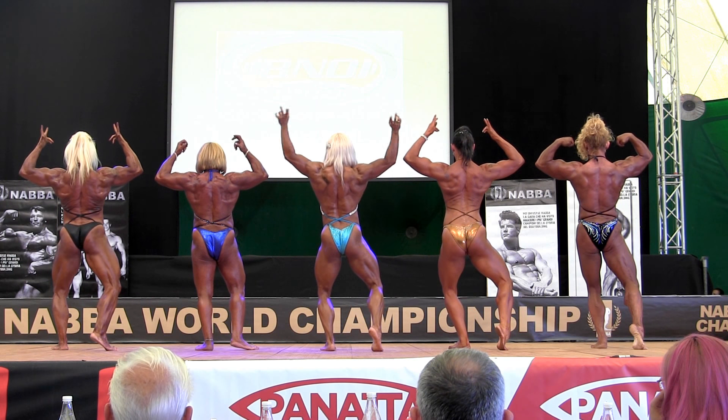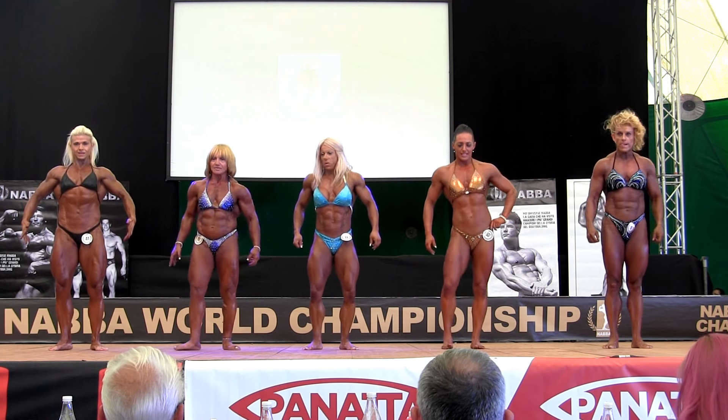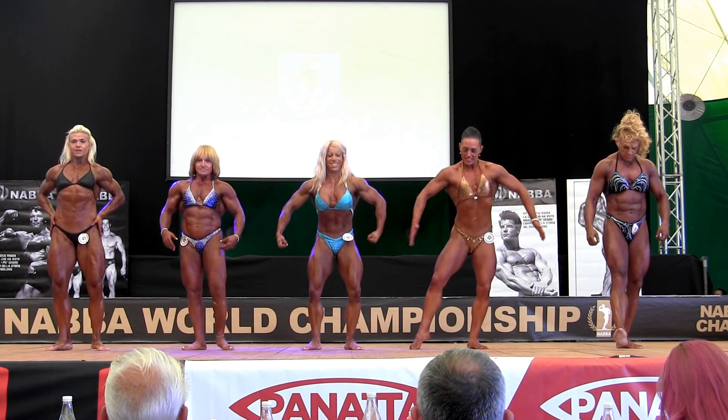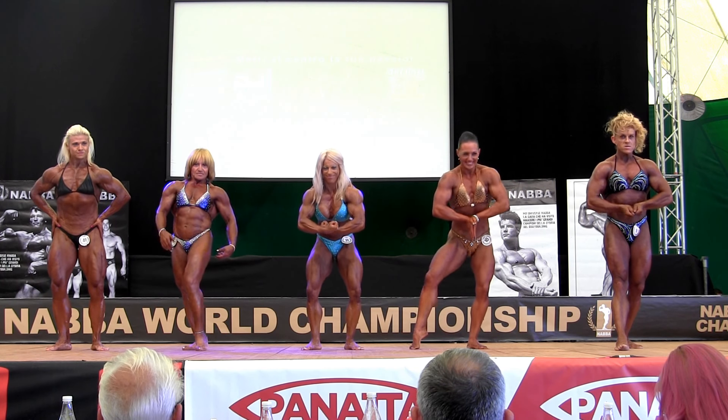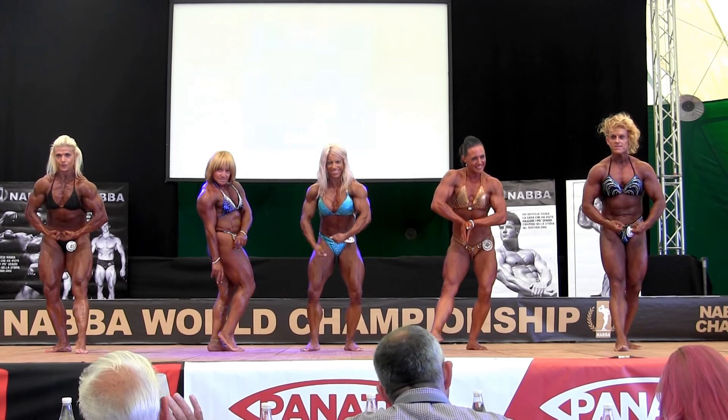Right, ladies, turn — face on. And most muscular. Right here, just come back for a moment, just relax.